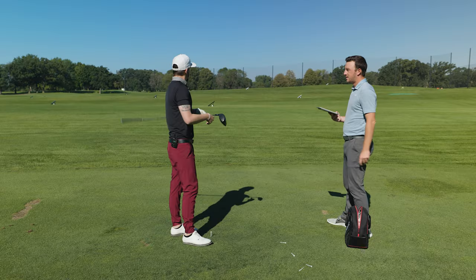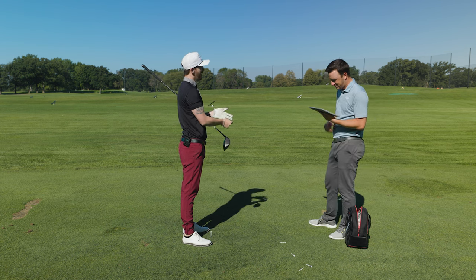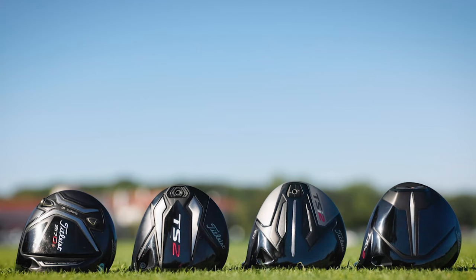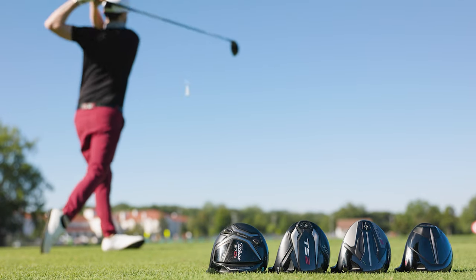Oh baby! That was nuked. I see a 148 smash — that was pretty good! The new Titleist TSR2 drivers are faster, longer, and straighter, but how do they compare to past Titleist drivers? Today we've got the past four generations of Titleist drivers, and we're going to see what TrackMan tells us.